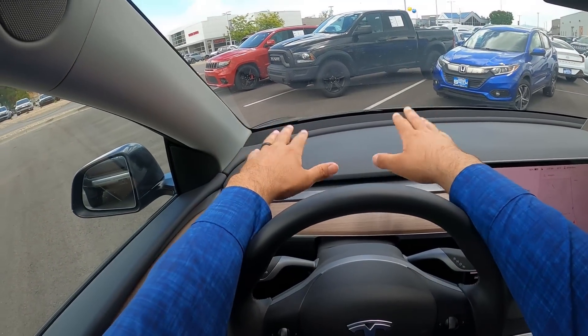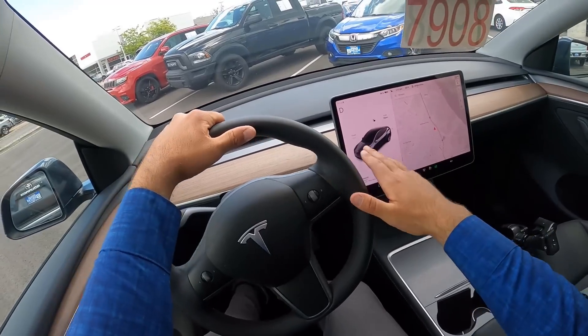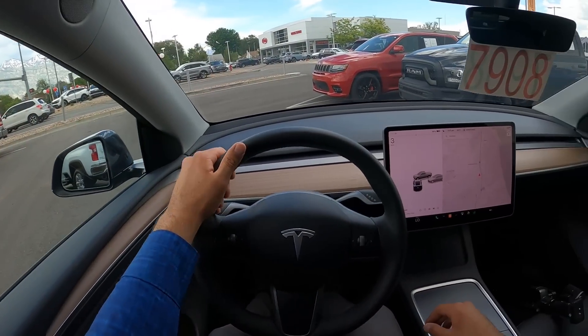Let's talk about visibility before we set off. Here's visibility over the hood, both mirrors, and through the rear. And now we're going to set off.